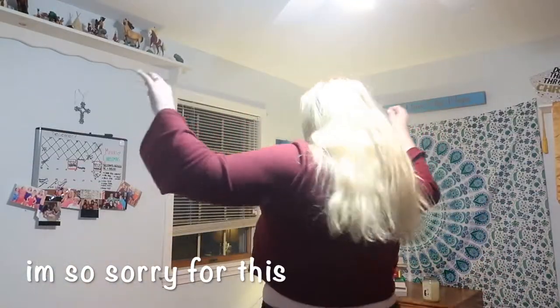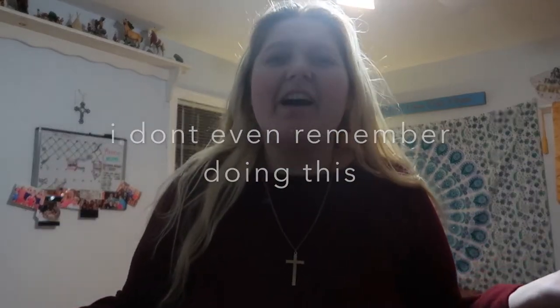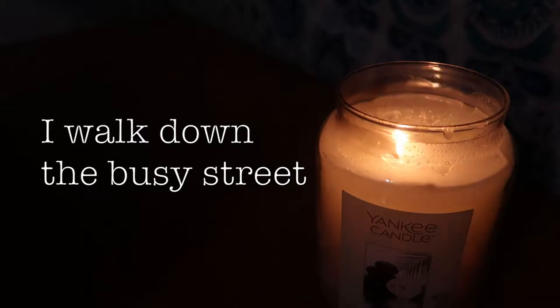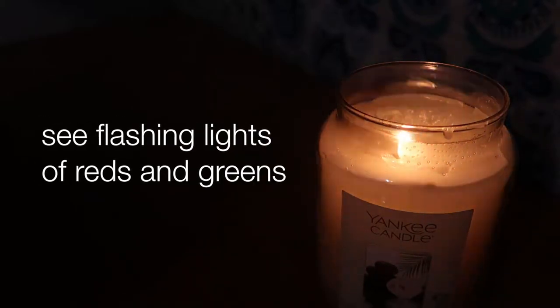You guys, the bop is done! The bop is done! Now I'm gonna cut to a cute lyric video of the song and then I'll see you guys back for an outro.